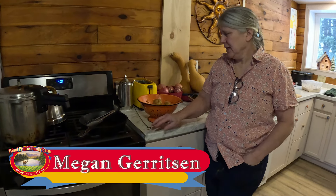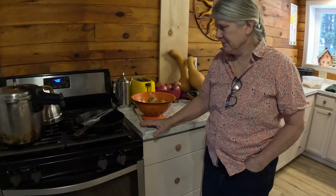We're here on Wood Prairie Family Farm today. My name is Megan and I've got some Yukon Gold potatoes. We're gonna throw them in the oven and bake them.